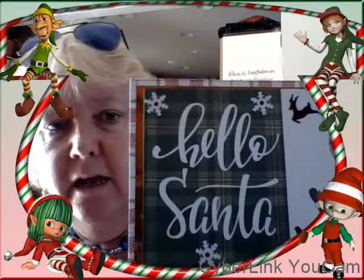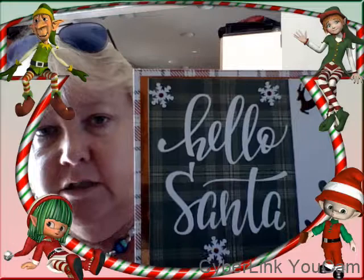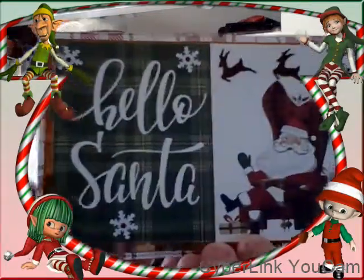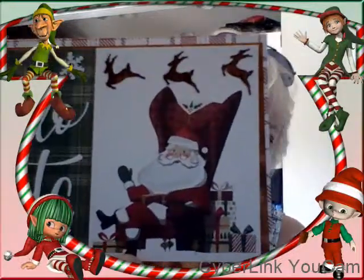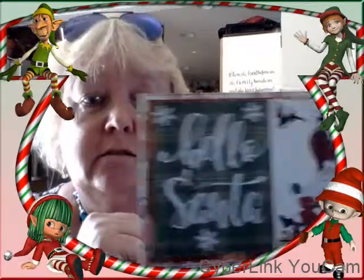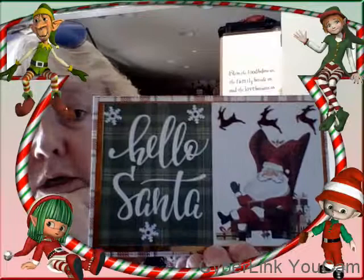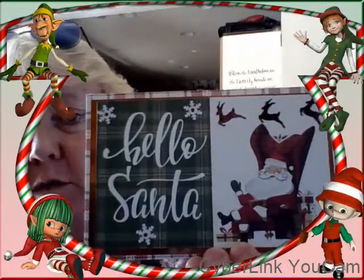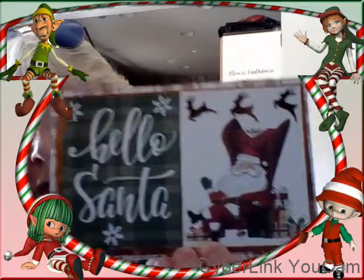Used just two little stickers from the collection — the holly up in the corner. Now I really like this one — this is 'Hello Santa.' I embellished it with snowflakes, sequins, and some flying reindeer sequins that I had. The Santa and 'Hello Santa' were two cut-aparts that I left together because I just thought it was really cute.